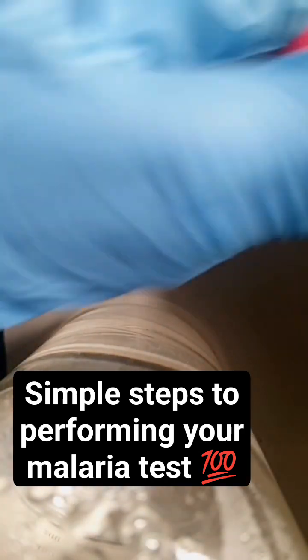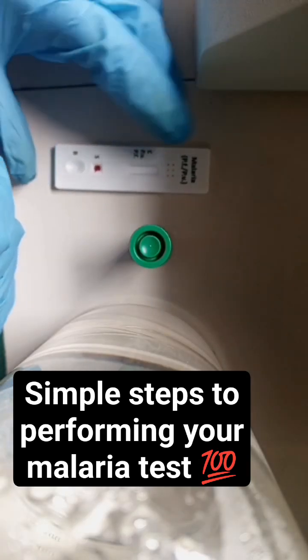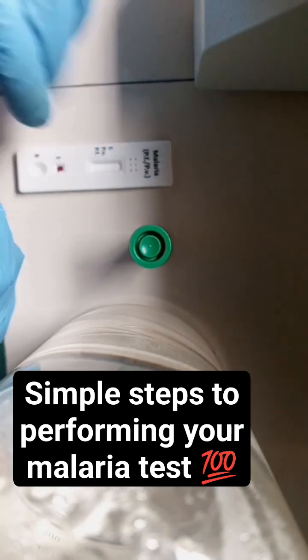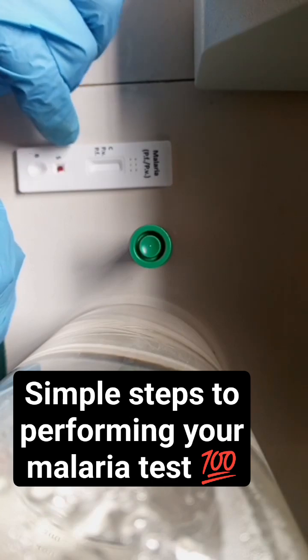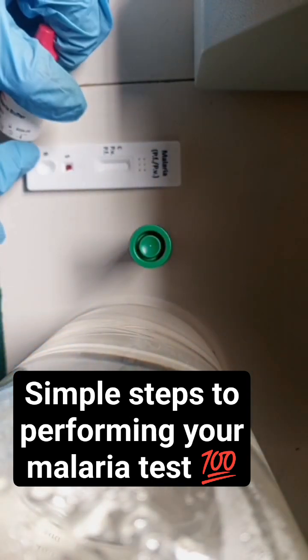Then you get your buffer. Watch where I insert the sample — at the sample spot. This is something a lot of people miss: they don't know where to insert it. You insert at the sample zone. Then for your buffer, you put it in the buffer zone.